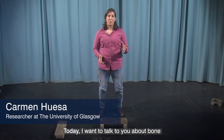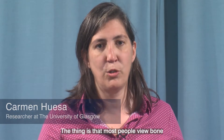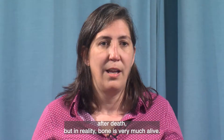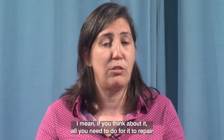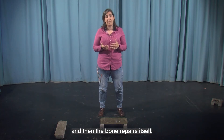Today I want to talk about bone because I think it's such an interesting tissue. Most people view bone as something they see after death, but in reality bone is very much alive. If you think about it, all you need to do for it to repair itself is make sure the two bones meet each other, and then the bone repairs itself.